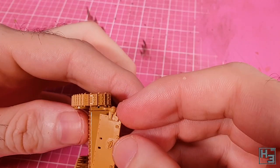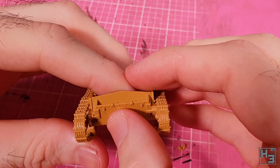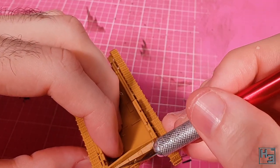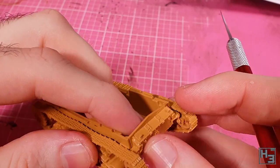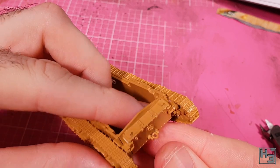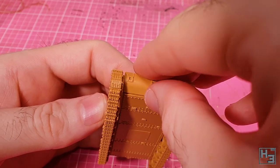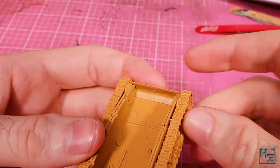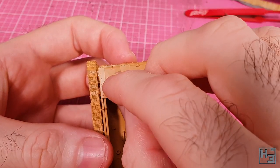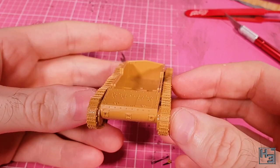I glue the rear plate part into place — there's nothing to guide the positioning so I just lined it up with the bottom of the hull. Once that's on I add the top to that box thing, making sure not to push it in too far. Next, a towing ring can be installed, mounting into two slots. I then add the hull front parts — the curved transmission cover part pretty much drops right into place. The upper front plate sits on top of the side parts up against the front part and needs nudging to centre it. It's ended up looking pretty good.